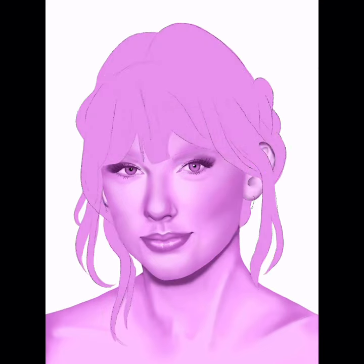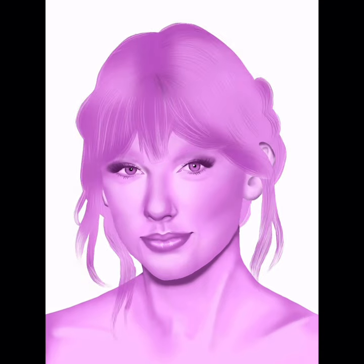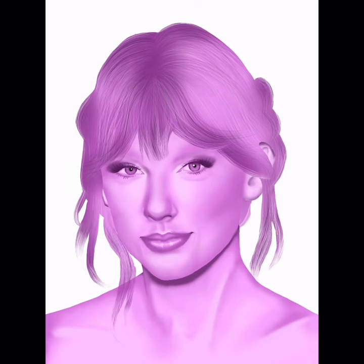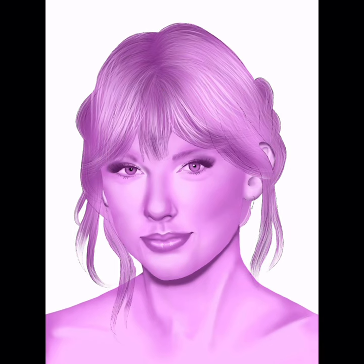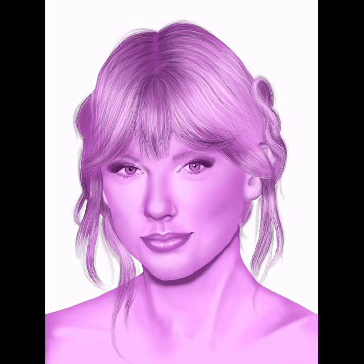Then I went on to the hair. Now I'm no expert at drawing hair, but I found a technique that worked pretty well. Then I eliminated the original sketch just to make sure everything was looking neat, and I added some finer shadows to the hair. Then I started pretty much just plowing away at the hair because it is definitely not my strong suit, and I think it turned out pretty okay.